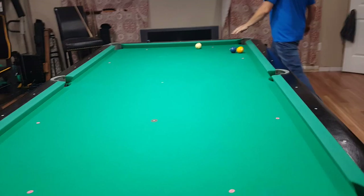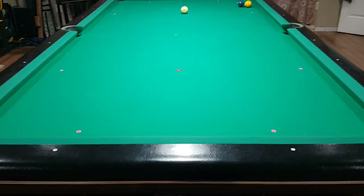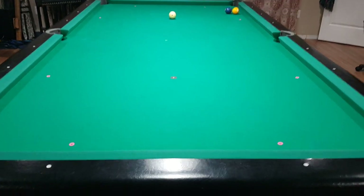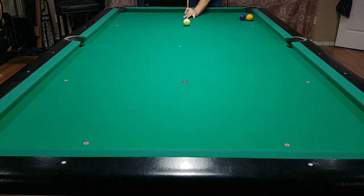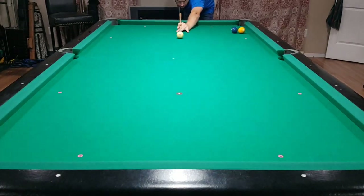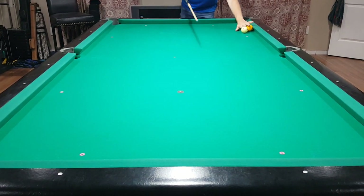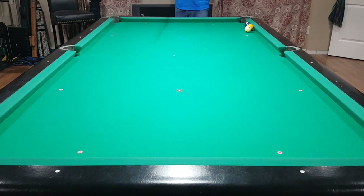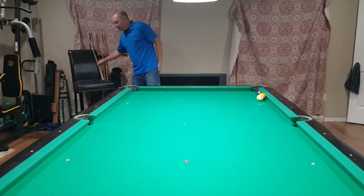And then finally, I'm going to repeat the same test to the end rail from the head string with the Predator 314-3 shaft. That looks like half to three quarters of an inch. We can see it on the replay. I think that gives you guys an idea.